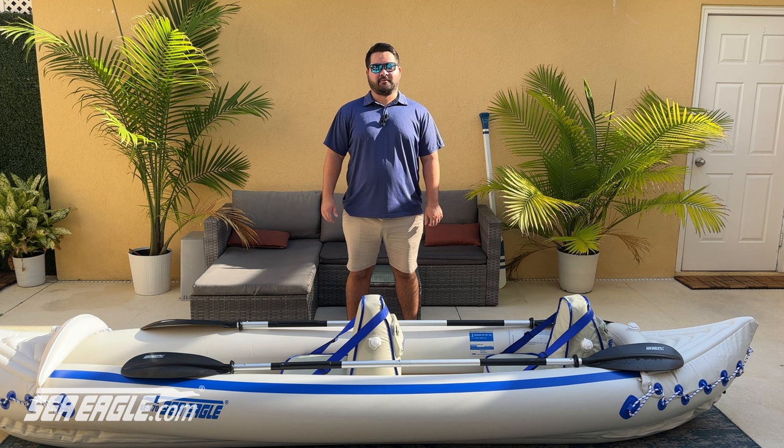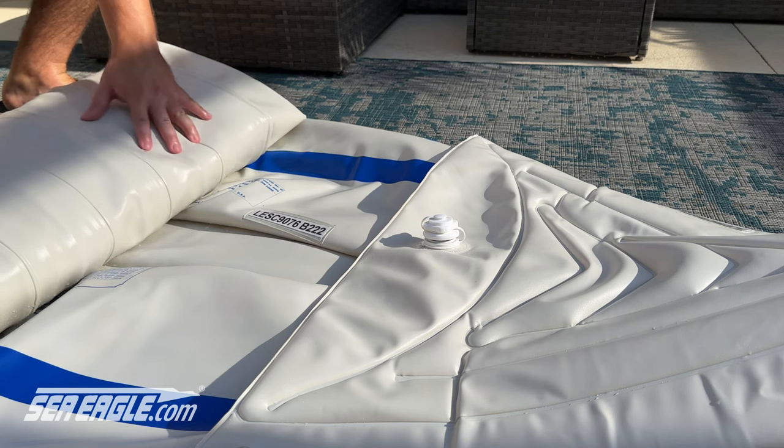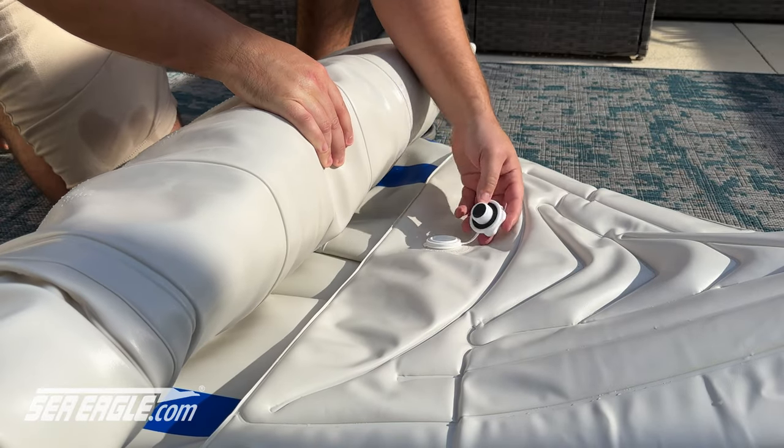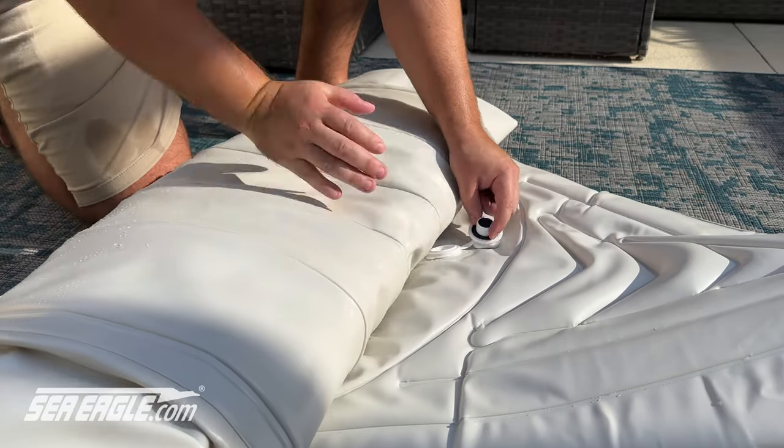If you find a leak that is not coming from the valve, please see our repair video for more details. When rolling up the kayak, clear the valve bases. If a valve body is being pressed onto the base, move it aside so it does not cause a dent as discussed before. This will avoid any issues next time you head out on the water.